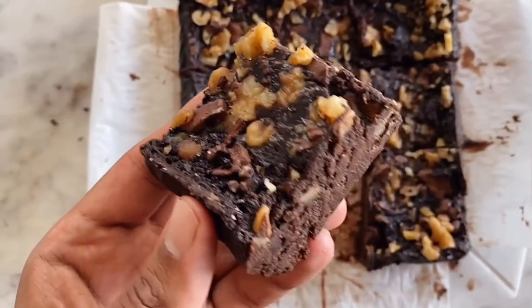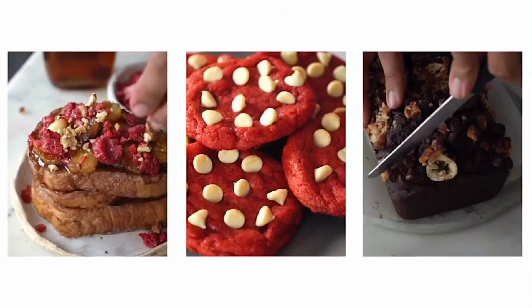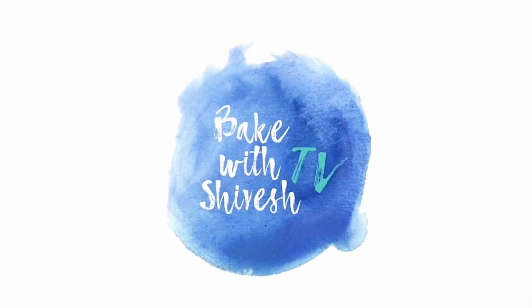Hi guys and welcome back to Begvind Shavesh. Today we are making No Bake Eggless Brownies. We'll start with 1 cup chocolate. This is the Amul Sugar Free Dark Chocolate that I'm using, but you can use any chocolate.